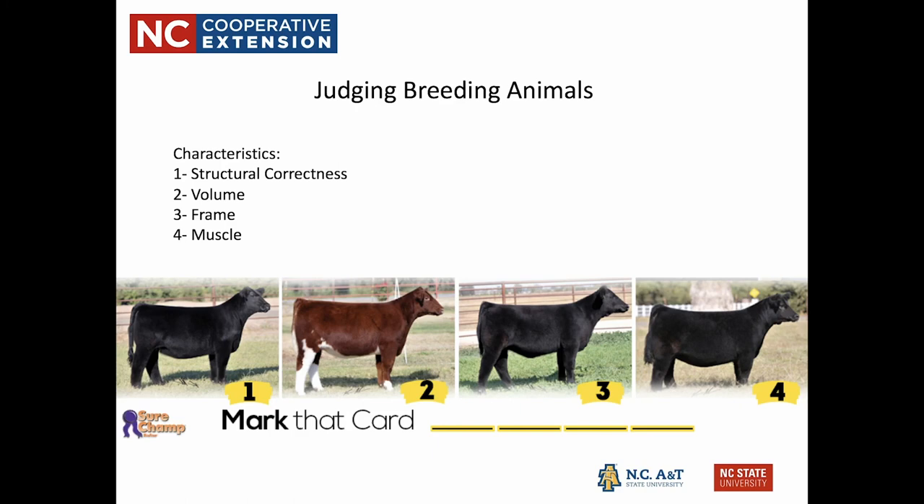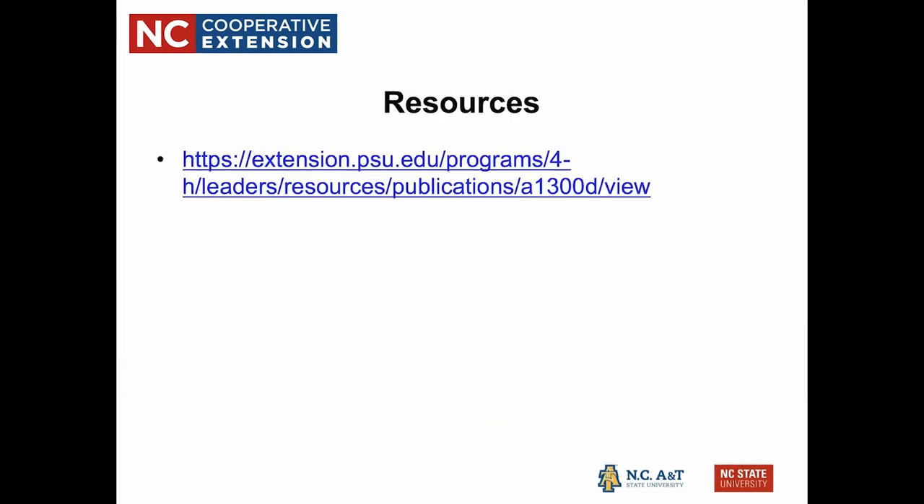For frame and muscle, we're referring to the actual size of the animal's skeleton and the bone they have to fill out that frame. Muscle is still important in a breeding animal because they need to be strong and last a long time — as part of a breeding herd, they're expected to stay on the farm for many years. If you're interested in learning more about the terms used for breeding and market animals, there's a great resource from Pennsylvania State University.